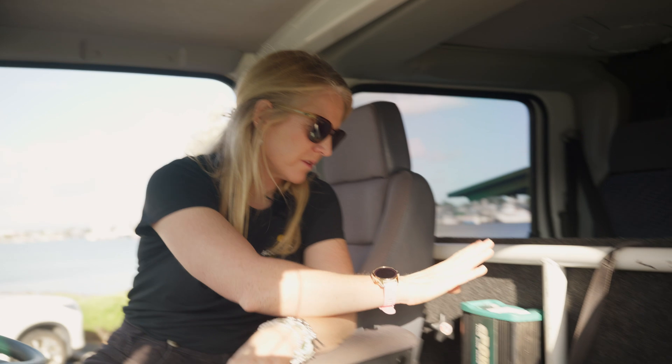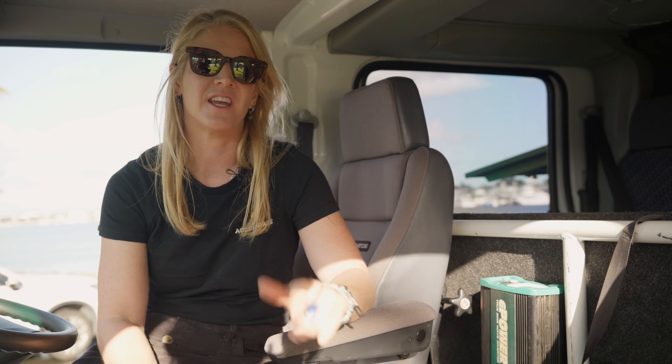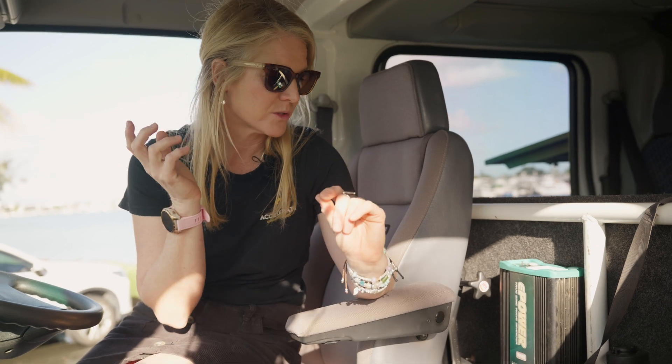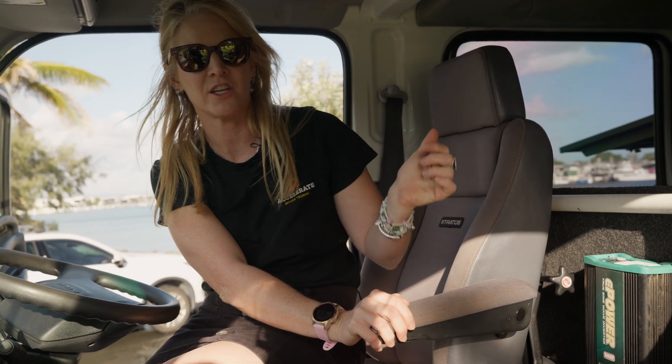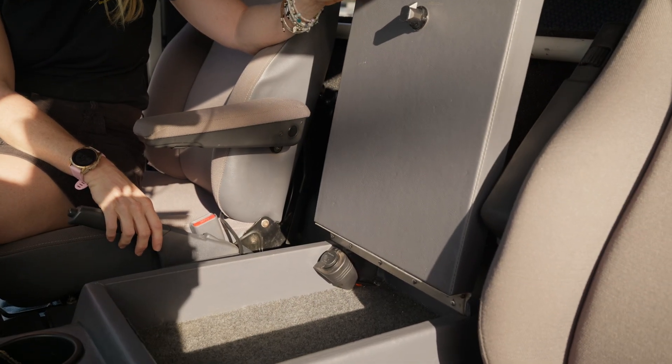Inside the cab, there's an extra inverter — an Enerdrive 600 watt that work sent over while we were traveling. We added it so we could charge drones and laptops while driving, and we also ran a Starlink modem off it sometimes. We didn't want to run 240 volt cable between the canopy and the cab due to movement when rolling, so it's a totally independent system running off the batteries. There are also charging points in the rear for the kids — each has a USB-C and USB-A port to run devices while in motion, plus an extra charge point in there.